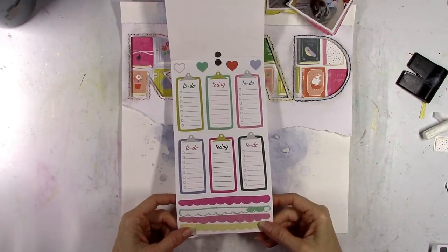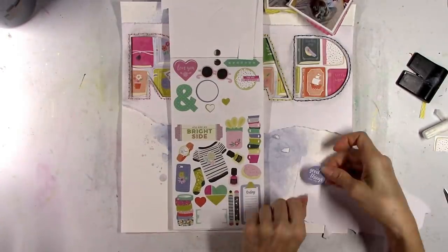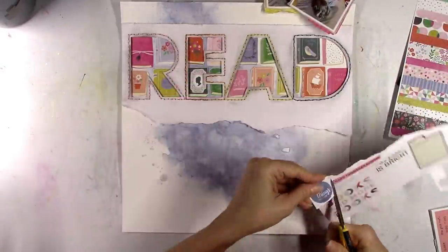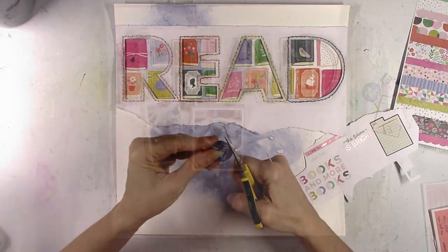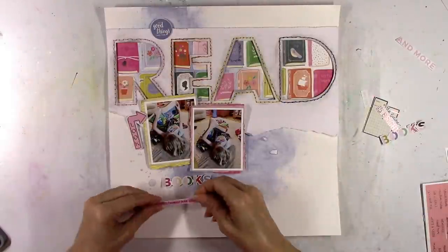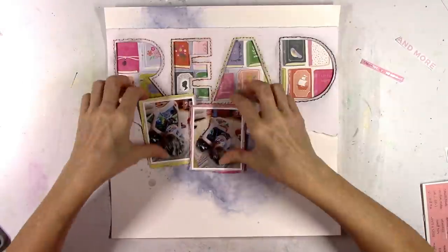This is a sticker book from several years ago that Paige Evans put out, including three or four of her older collections. I pulled it out and it's got the Pick-Me-Up collection in it — paper stickers, some clear stickers, some foiled stickers. I'm going to stick them all to some cardstock because they're really thin, and kind of make them into die cuts. I'll put them on cardstock, cut them out, and start to play around — move them around the page and see what looks good where.